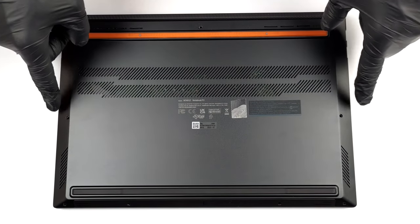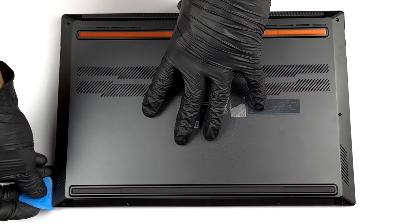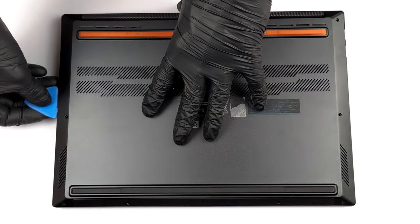Hello, this is Laptop Media, and today we will show you how to open the Asus VivoBook Pro 14X OLED and what's inside of it.